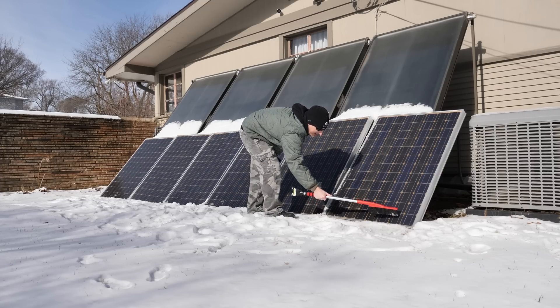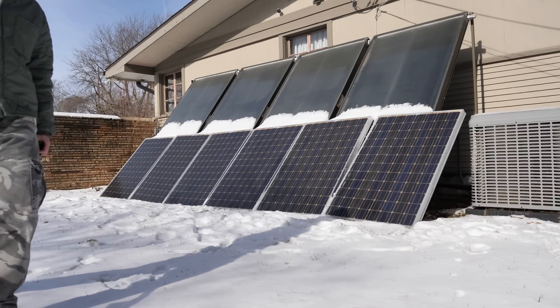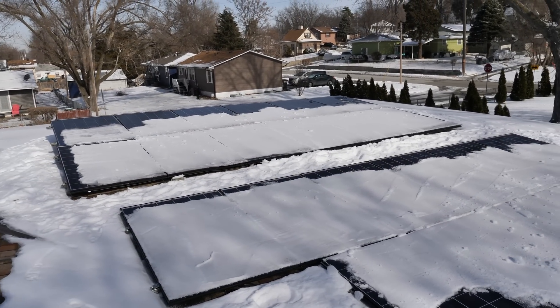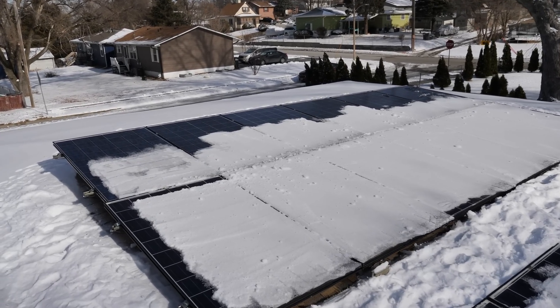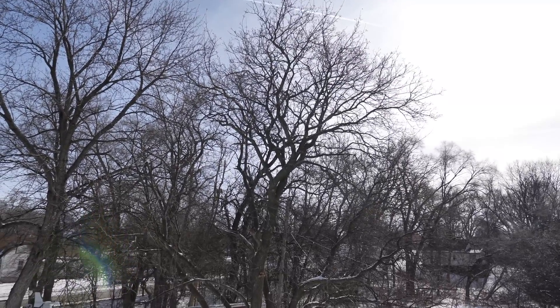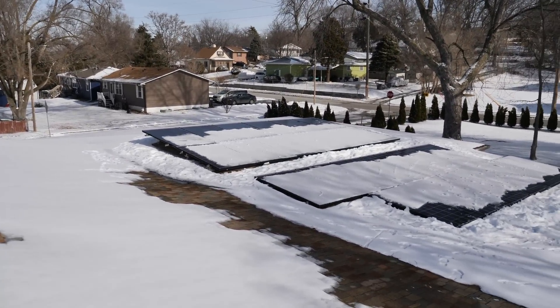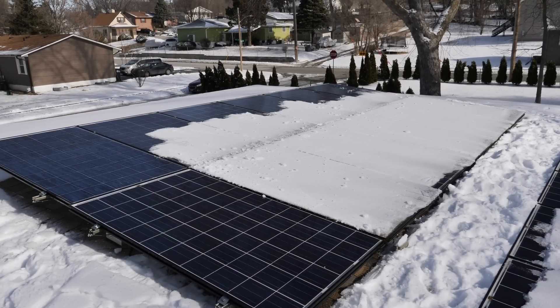Maybe we'll get just a hair more. These are 200-watt panels — 205 in perfect conditions — which we definitely don't have right now. We are getting five or six amps out of this, which is crazy. You can also see we're not even in full sun yet because the sun's so low in the sky and there are trees right here. Since the panels have warmed up a little bit, some of the ice is actually coming off really easily now.